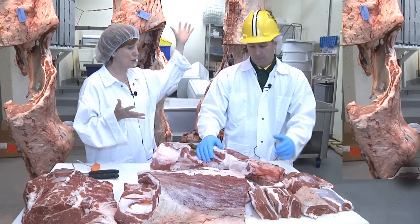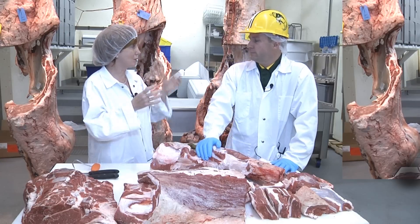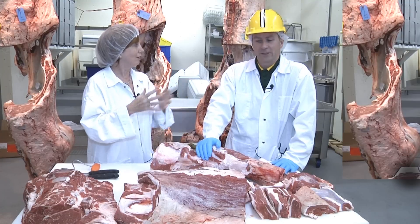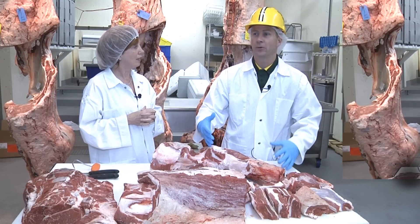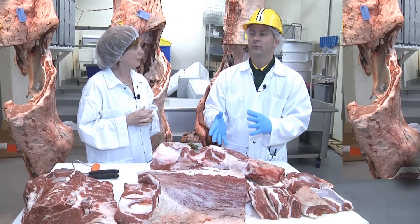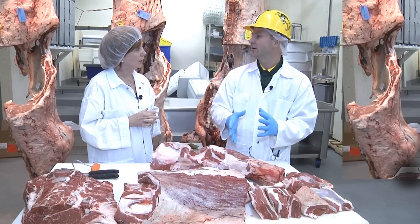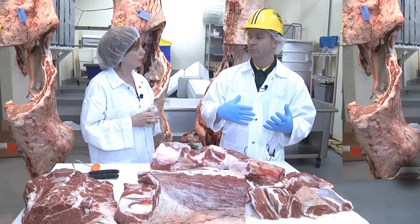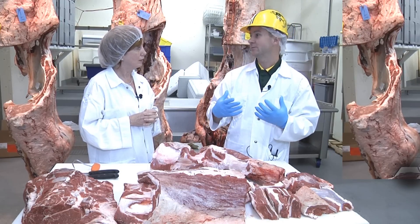So what you're saying basically is when you break the carcass down into smaller pieces you get trimmings. Yes, and it is important to note that when we break a beef carcass down, somewhere between 15 and 20% of the weight of that carcass is going to be trimmings. If that wasn't used in the production of ground beef, it would be lost, and that's a lot of meat.